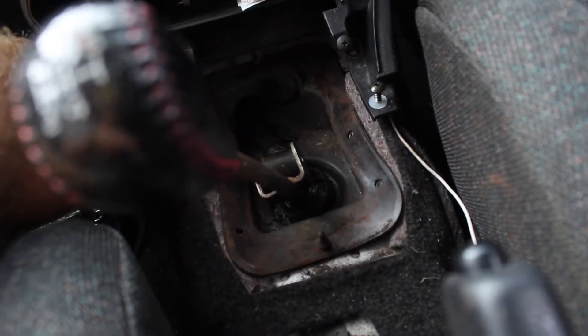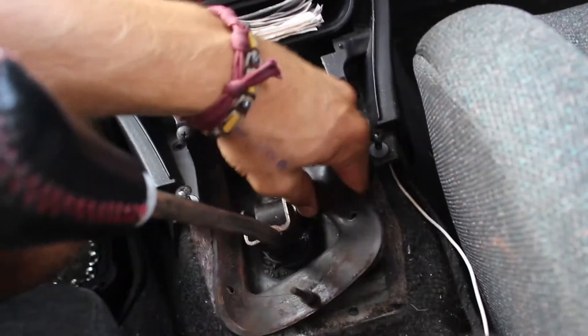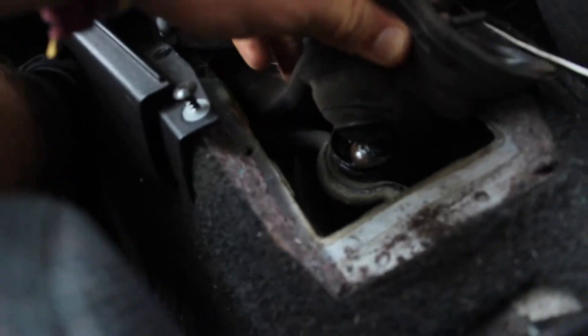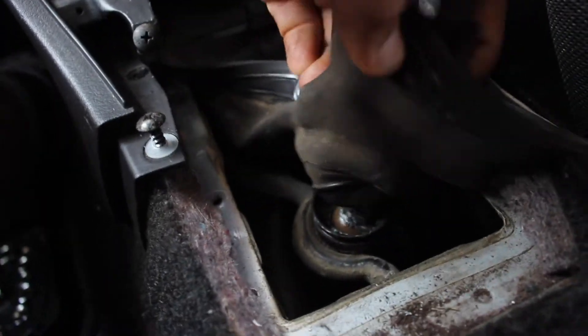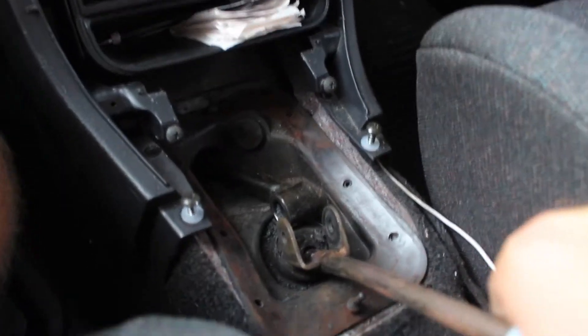Next thing you want to do is lift up this rubber — it just comes right up, same on this side. Now you can see the exposed ball joint in there. That joint you want to pop out, and I saw in order to do that, just get some leverage and pop it out.